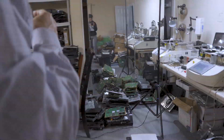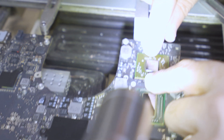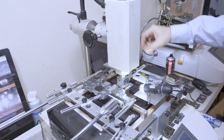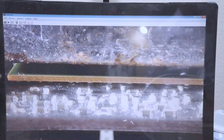Now it's time to reattach the GPU chip back to the motherboard and test the MacBook out. All we have to do now is turn on the machine and watch on the monitor as the GPU chip gets reattached to the motherboard automatically.